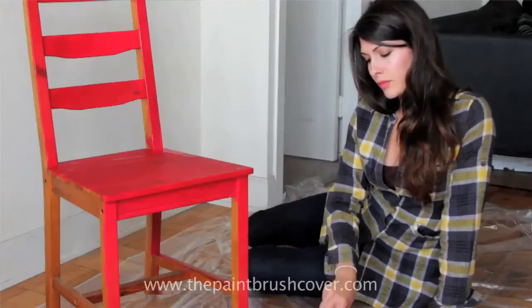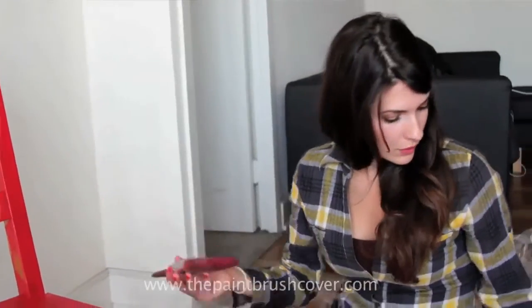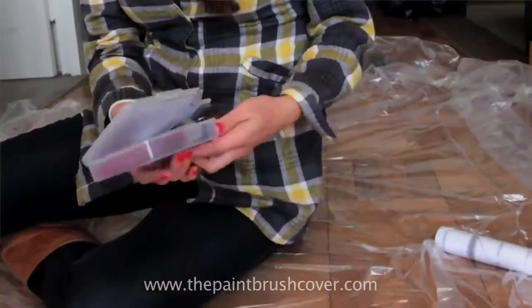The paintbrush cover allows me to get those do-it-yourself home projects done on my schedule. The brush always stays fresh and I don't have to worry about wasting money on buying a new brush every single time I stop and start. The paintbrush cover does that for me.